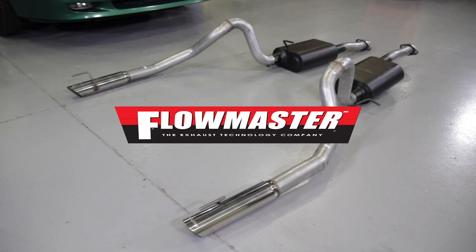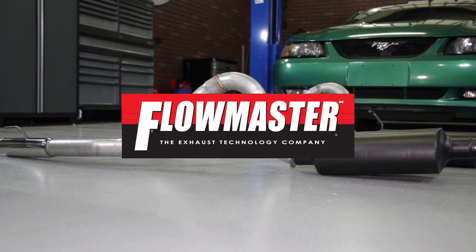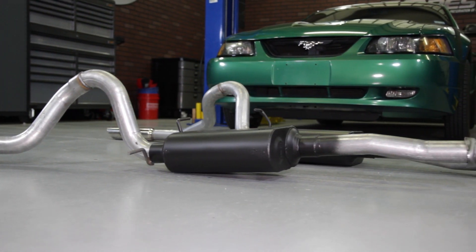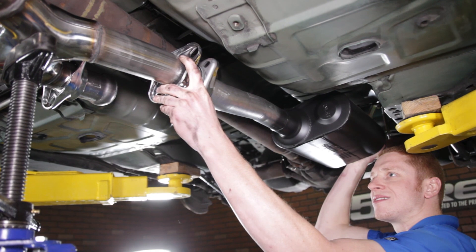What's up fellas, Landon here with LMR.com. Today this video is going to cover my quick review of Flowmaster's American Thunder Cat-Back fitting the 1999 to 2004 Mustang GT and Mach 1.